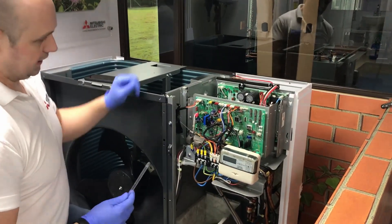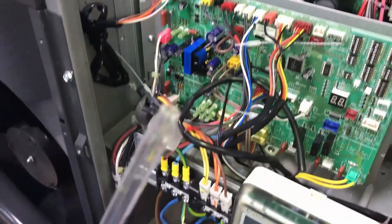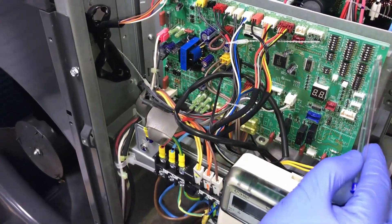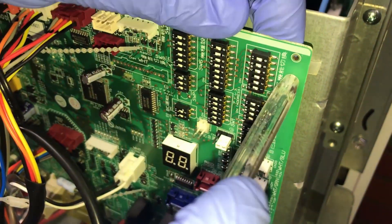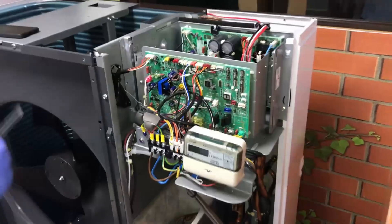Another little tip and trick is grab yourself a Bic Biro and take the middle out of it. You'll see why. If I go onto the control board there, over one of the pins, push that on — it's just the perfect shape and size to take those connectors off.